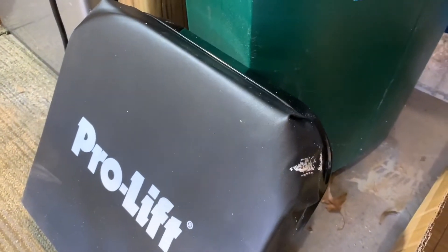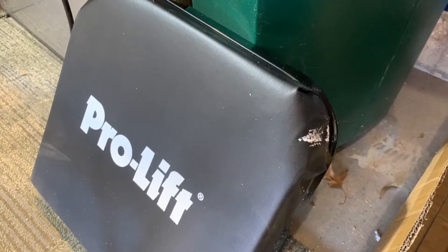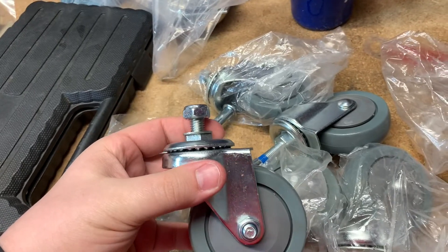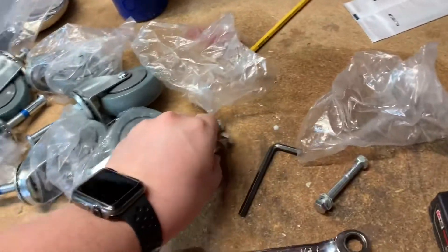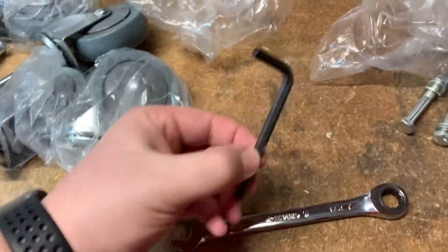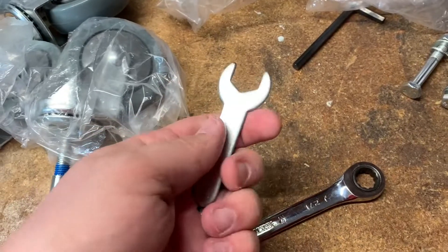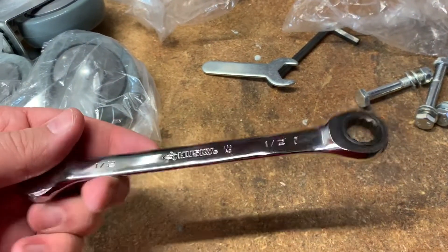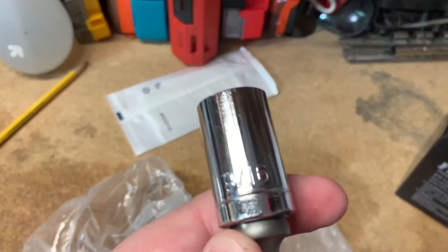Mine did have some damage on the side. I may reach out to ProLift and see if they could fix that for me, maybe send a new headpiece. It comes with six casters — four long casters and two shorter end casters. It comes with four bolts, an Allen key, and a wrench, but this wrench does not fit these bolts. So I've gotten out a half-inch wrench to use with my 9/16 socket.